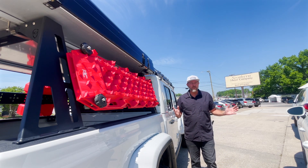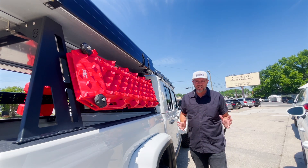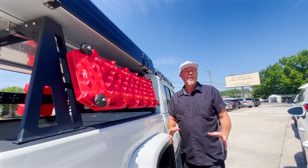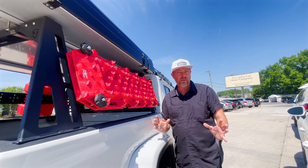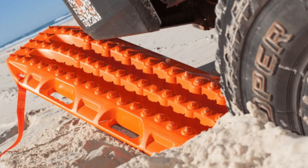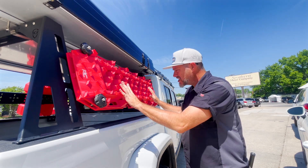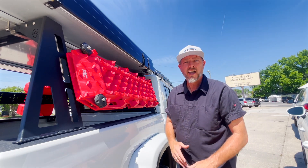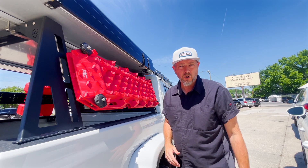You might think, 'I've got four-wheel drive, better tires, a little lift, and a winch — I'm not going to get stuck.' But let me tell you, if you get in one of those spots and you're really trying to get out of the mud or dirt, these traction boards are going to come in handy. I guarantee you'll use them at some point — just slide them right up under those tires in a slippery situation and it's going to help you get back on the trail.